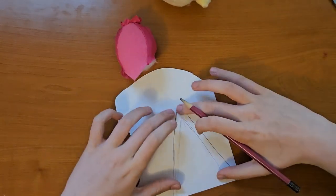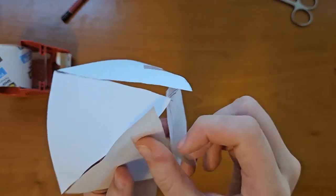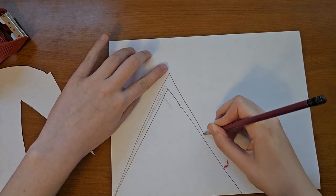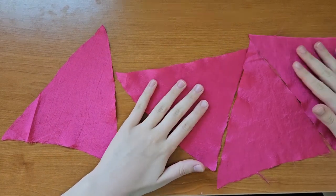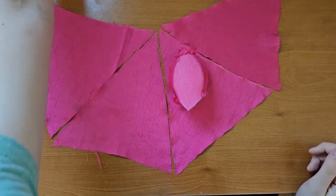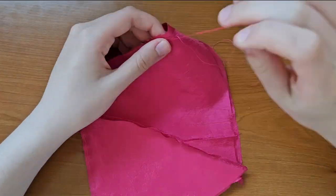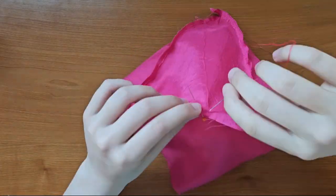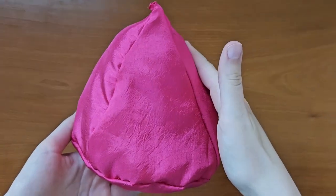So now I'm going to cut this out, and hopefully this works. I feel like it needs to be taller. I've cut out all of the triangles, and I got a tomato. It's going to look pretty cool. So far this just kind of looks like a Hershey kiss.